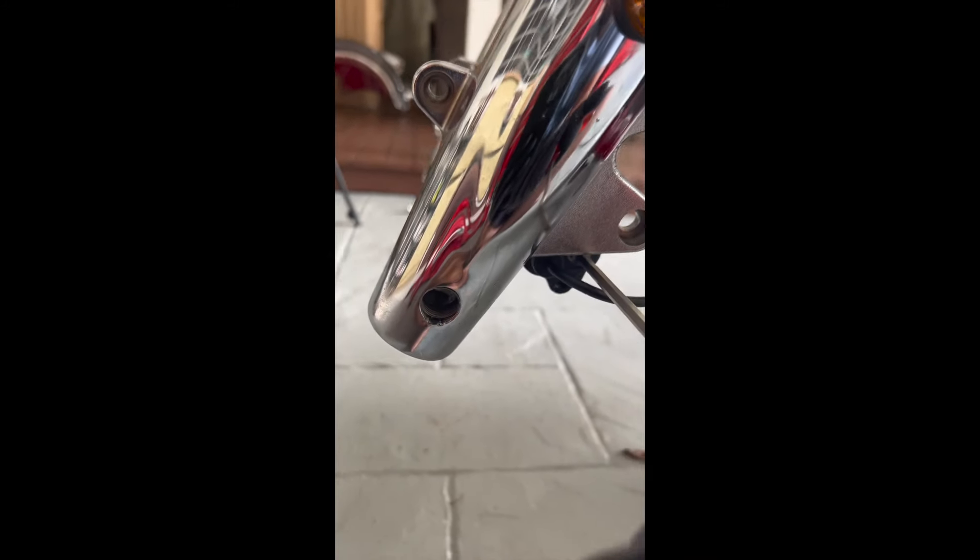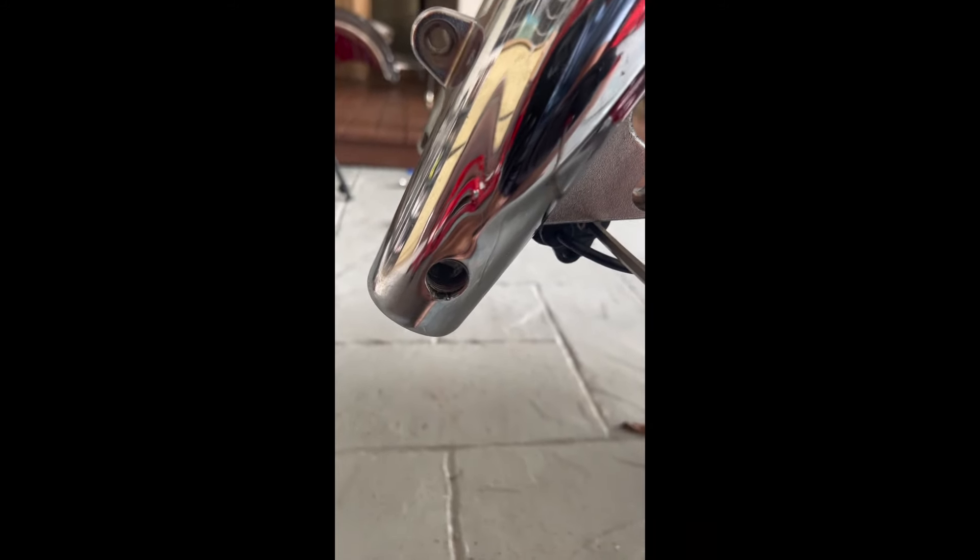The first thing you need to do is remove the ABS sensor, which is just a 5mm hex. After removing the 5mm bolt, just pull out the ABS sensor and it's hanging. Now the forks are free to be removed.